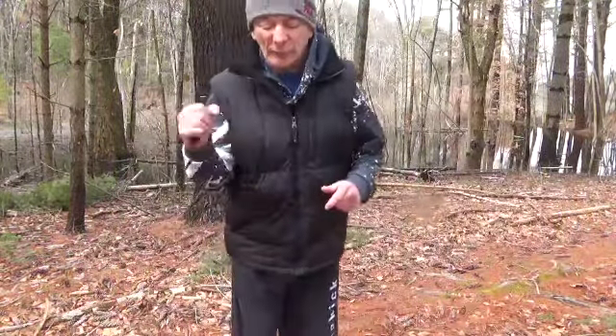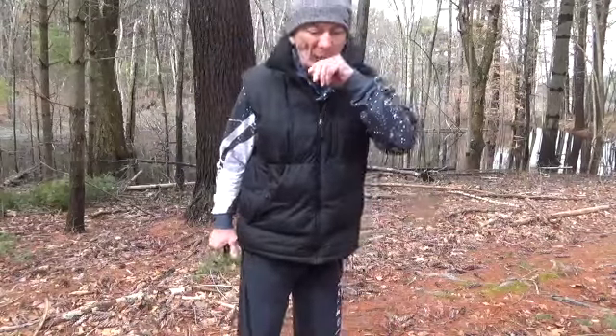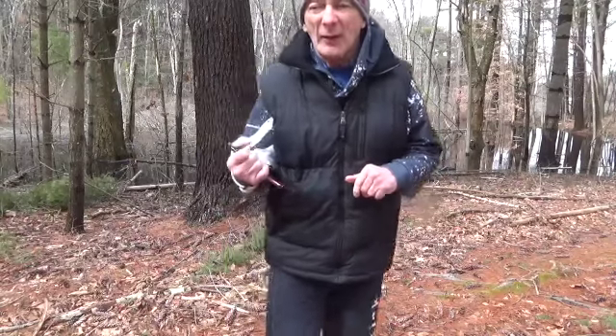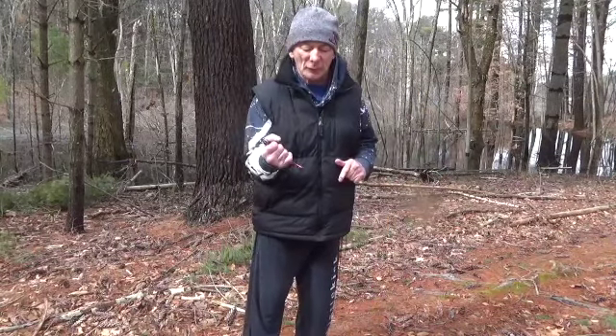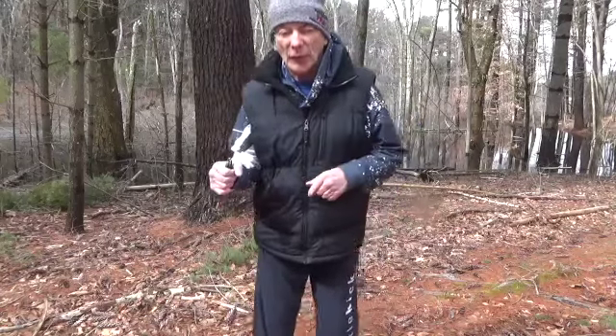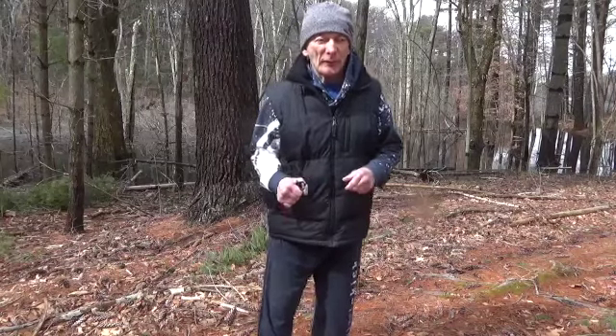Hey guys, how are you doing today? I figured I'd make a quick instructional video about the karambit. Now, the actual way to grip a karambit is any way you want. However, in the keydi, which is what I do, we do not put our finger in the hole. That's because Grand Master Nene doesn't want to — if we get disarmed, we don't want to get our finger broken.